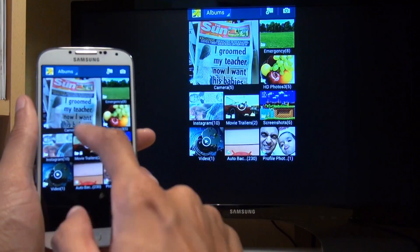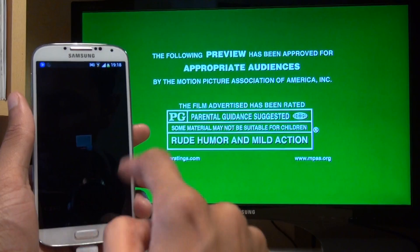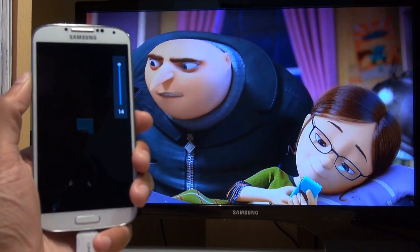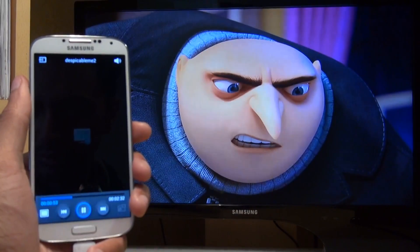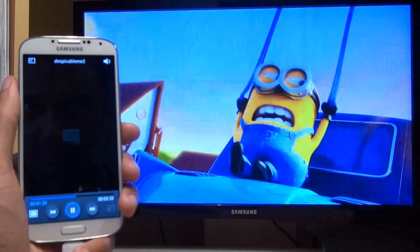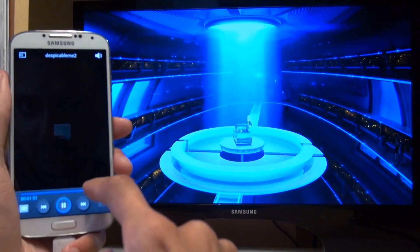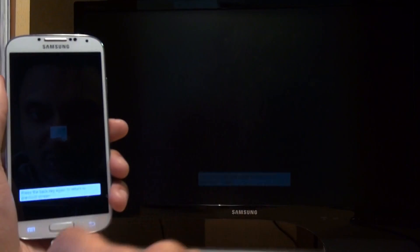So let's see how it handles video. Let's take a look at a movie trailer I've got here for Despicable Me. Once it starts playing, notice it doesn't actually play the media on the handset itself — it starts playing it straight on the TV. And let's see if the volume is still controllable from the Galaxy S4 handset. Yes, you can see the volume still controls from the handset. How good does that look? That does look good. That's going to be a good film.